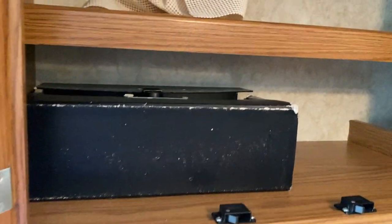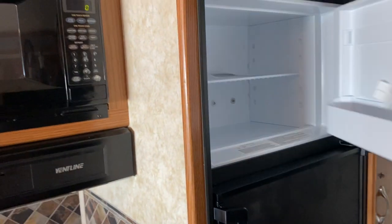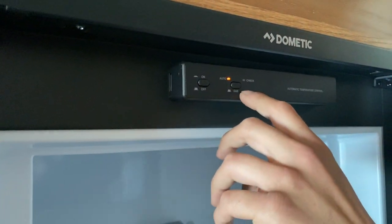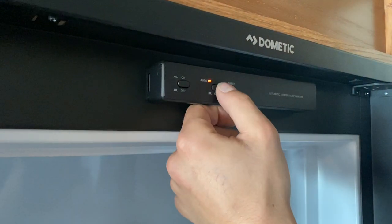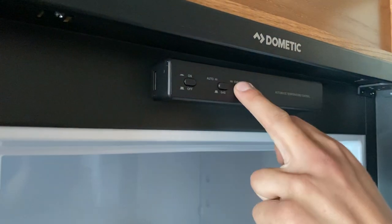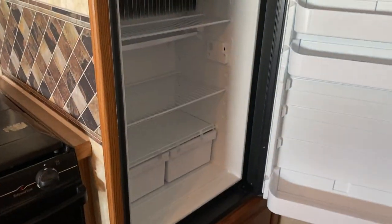That big binder right there is your owner's manuals — anything to do with the unit will be found in that. Your fridge here is freshly installed. The controls are on top — with the button on the right in, it's running on auto: first off AC power, and if AC power is lost it automatically flips over to gas. If you want to run solely off gas, have that button on the right come out. If you get a little check light it means it hasn't fired up — just turn it off and back on to reset.